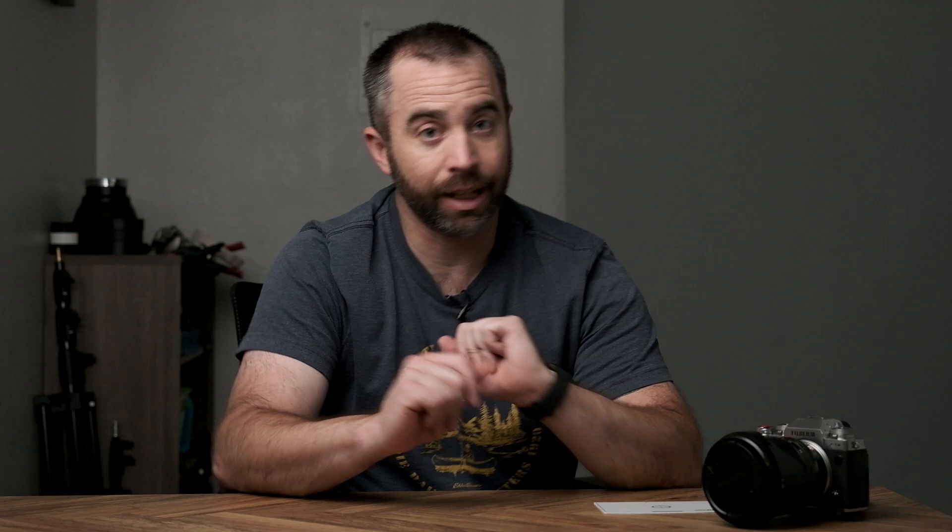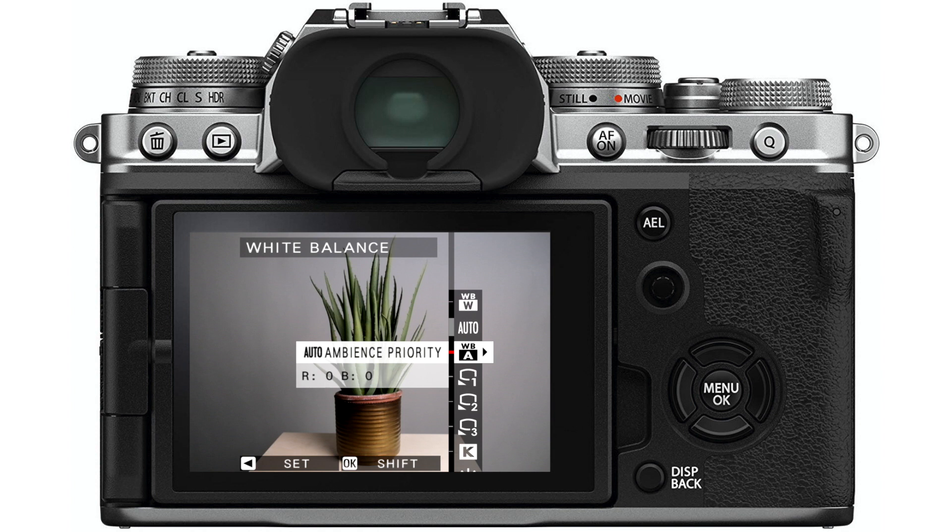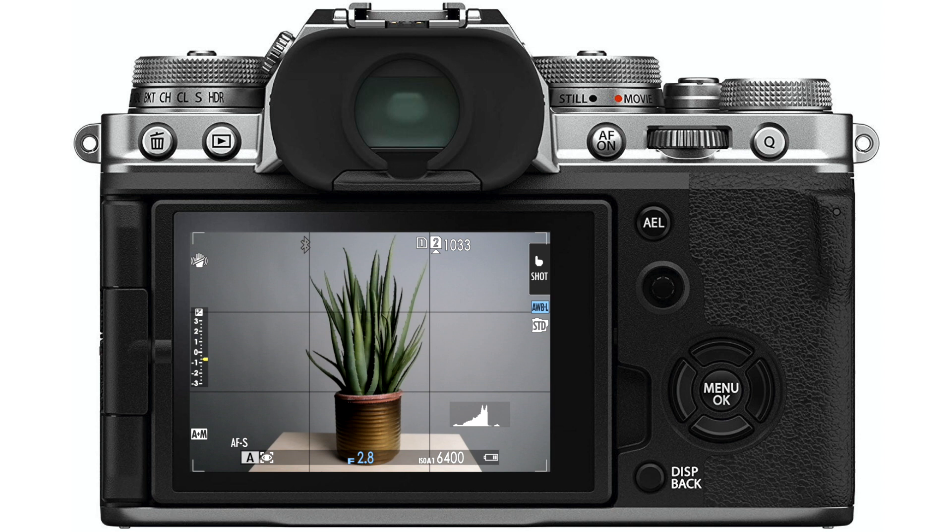To use auto white balance lock, set your white balance to auto — or auto white priority or auto ambience priority if your camera has those. Point the camera at your subject, and when the colors look right, push that button to lock the white balance. Now no matter how you change your composition, the white balance won't change. Better yet, if you have a solid neutral-colored object like a white or gray wall or gray shirt, fill the frame with it. The camera does a really good job of neutralizing color balance when presented with a color-neutral object. Fill the frame with gray background paper, wait for the auto white balance to level out, then push that button to lock in the white balance — and now you can recompose without worrying about it changing.